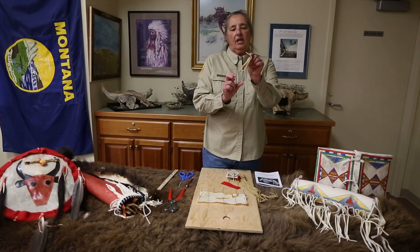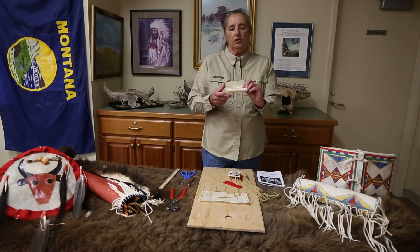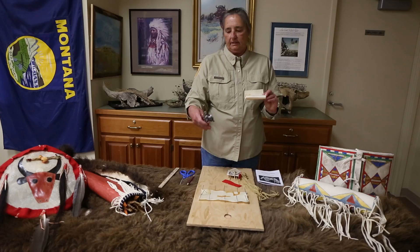Once it's dry, you can fold it to the shape that you want. You also mark for your holes and use a leather punch to make the holes in it.